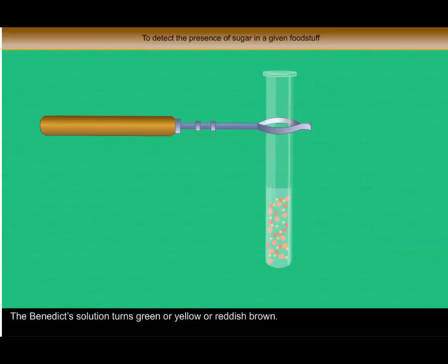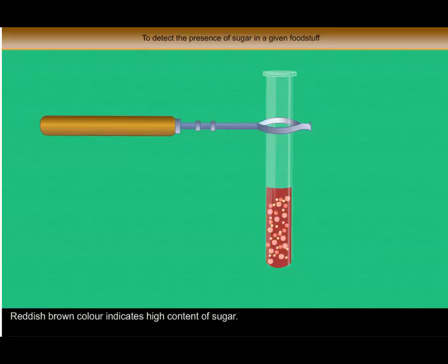The Benedict's solution turns green, yellow, or reddish brown. The colour of the solution indicates the content of sugar present in the given foodstuff. Green colour indicates little content of sugar. Yellow colour indicates medium content of sugar. Reddish brown colour indicates high content of sugar.